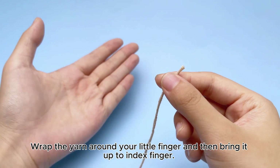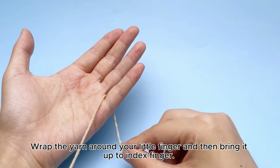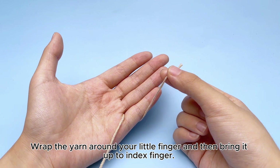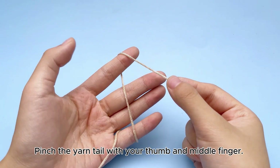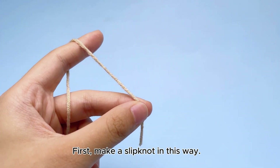Wrap the yarn around your little finger and then bring it up to index finger. Pinch the yarn tail with your thumb and middle finger. First, make a slipknot in this way.